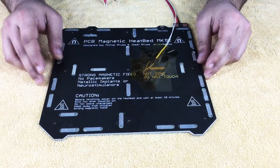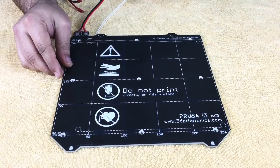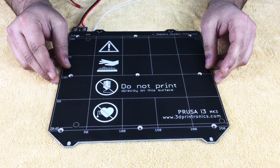As of now we are testing these beds and these are just the prototypes. These beds will be available within a month or so for sale at our website 3dprintronics.com.